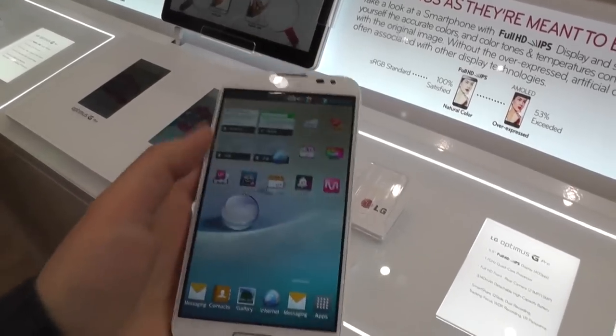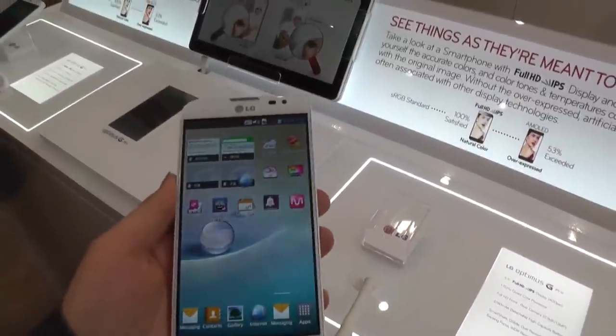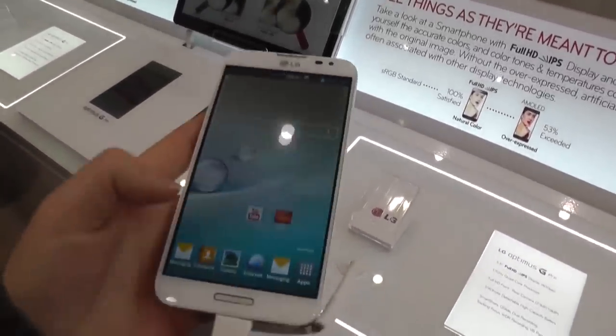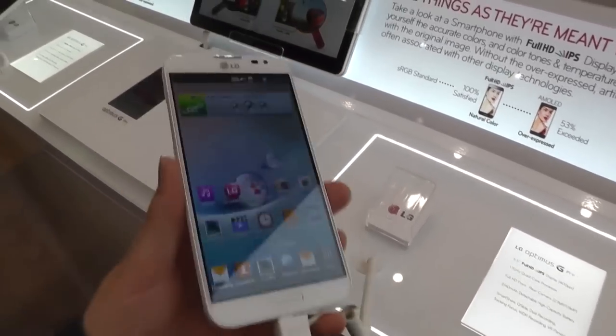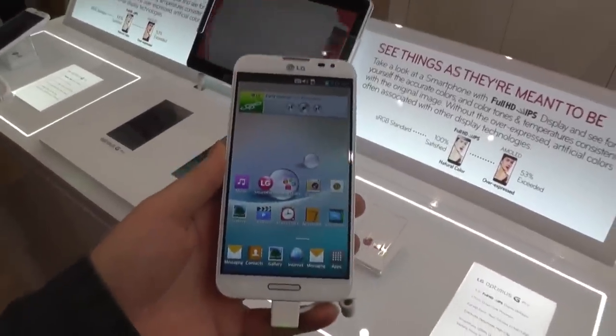That's basically the LG Optimus G Pro. It's a nice smartphone. It comes with a big battery — 3,150 milliampere hours — so it's quite large. It should be okay, especially with this big display, which of course also needs a big battery. This is the LG Optimus G Pro. I'm Angie for Tabletblog.de. Thanks for watching.